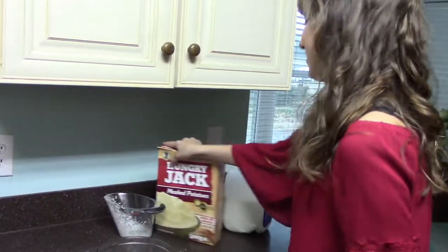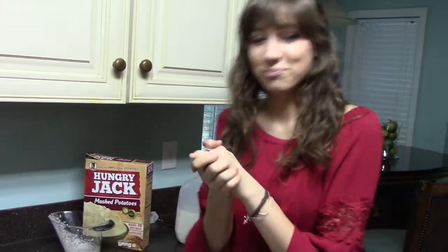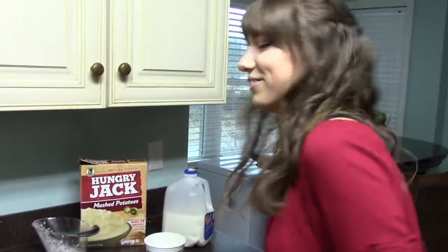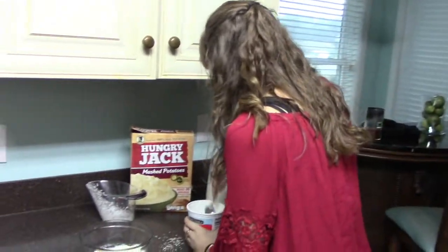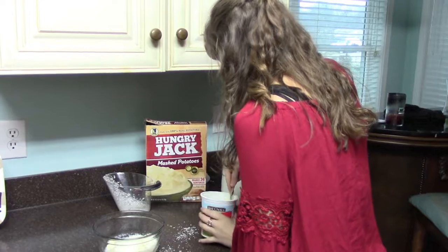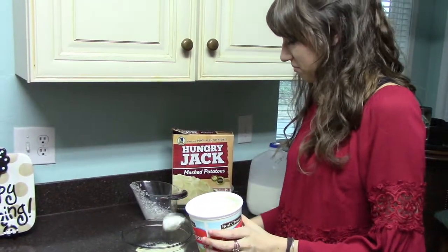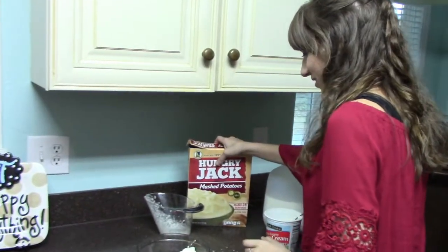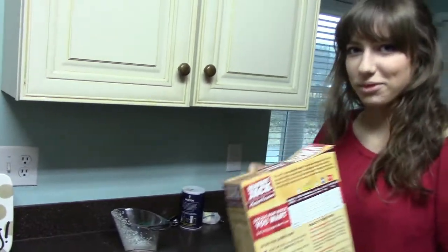But to make them the best, you need some sour cream. You get a big spoon and then you just take a big spoonful. I think there's more sour cream than potato flakes in there. Nothing wrong with that.